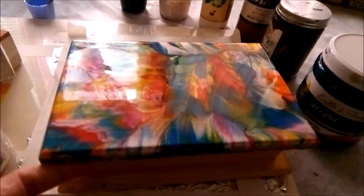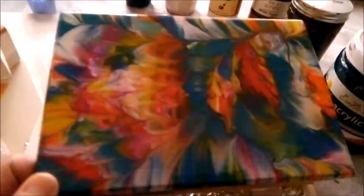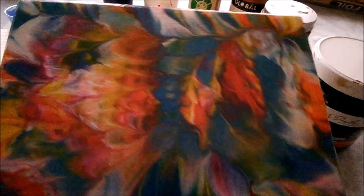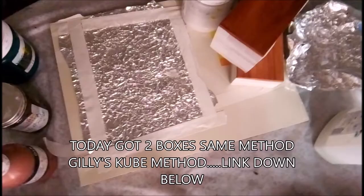There's a lot of glare but it looks really nice and colorful. Thank you Gilly for the new method that I've learned from you, this is wonderful. Looks good and I'm very happy with it, so let's do more boxes.